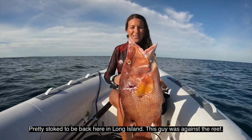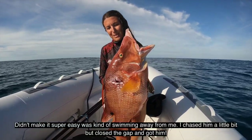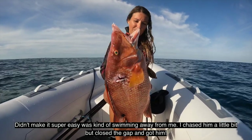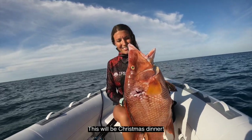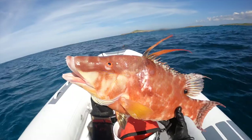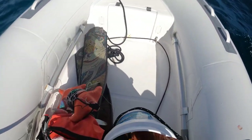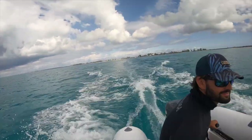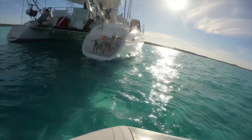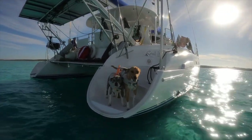We're stoked to be back here in Long Island. This guy was getting to the reef — didn't make it super easy, was kind of swimming away from me. I chased him a little bit, but closed the gap and got him. We understand that we're taking a life every time we go spearfishing, so we like to take a moment to give thanks to the ocean for providing. There's absolutely nothing better than sharing life on the ocean with our two fur babies.